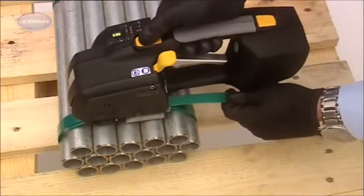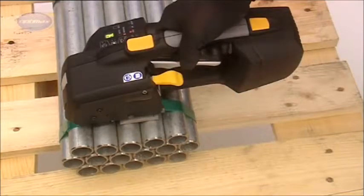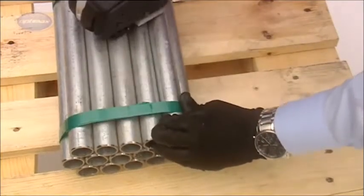The high-tension ZXT is similarly adjusted between 16mm and 19mm strapping and delivers strap tensioning up to an impressive 400kg.